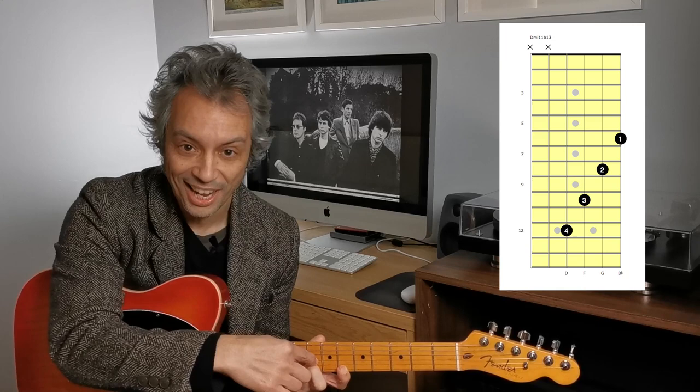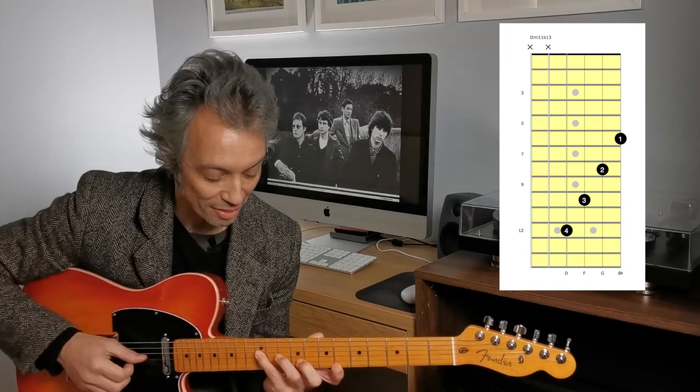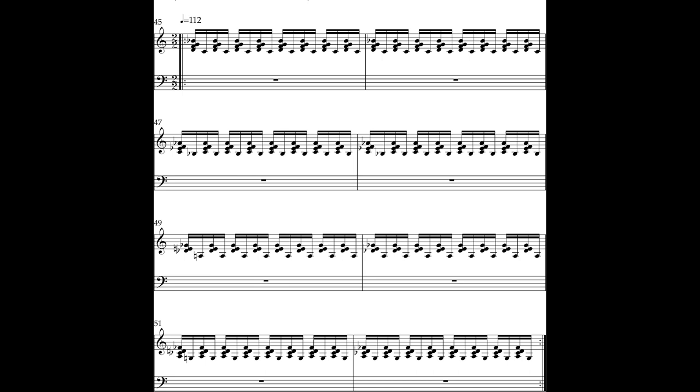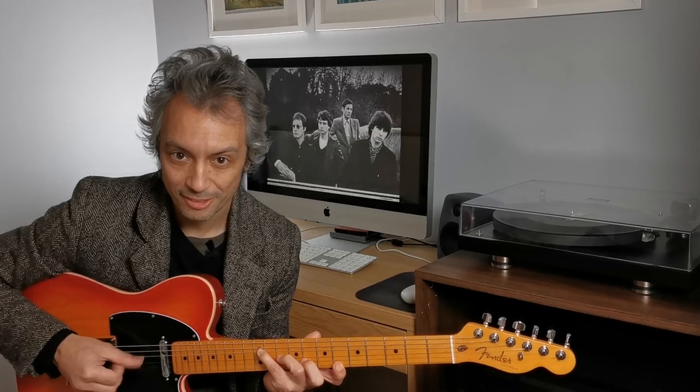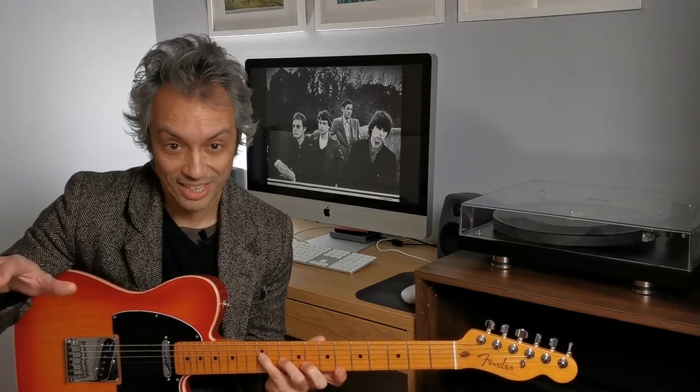There are two minor 3rds here, and there's like a tone in the middle — like a pivot that balances the minor 3rds either side of it. You may recognize it as being the voicing that is the very first chord in Bohemian Rhapsody: "Is this the real life?"